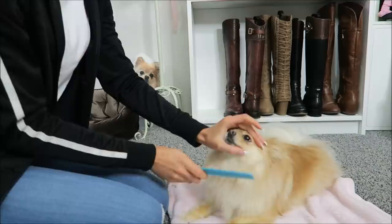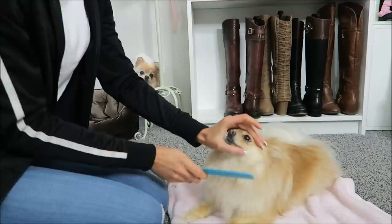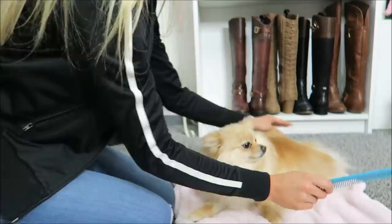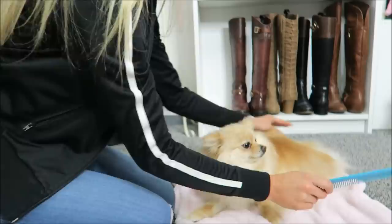She is now completely blow dried and brushed and ready to be cut. I'm gonna be using this comb and these scissors — they are sharp, you don't want to use dull scissors. I'm just gonna make sure all the hair is combed. I do like to leave her extra fluffy, so I'm just gonna trim off the edges and round her out to give her a more full and puffy appearance.